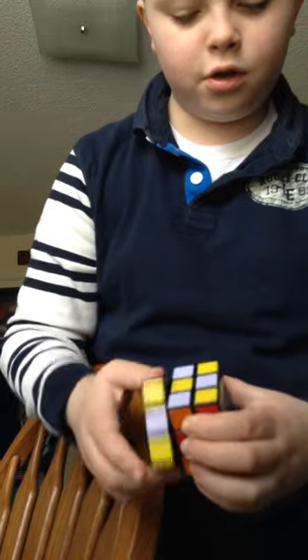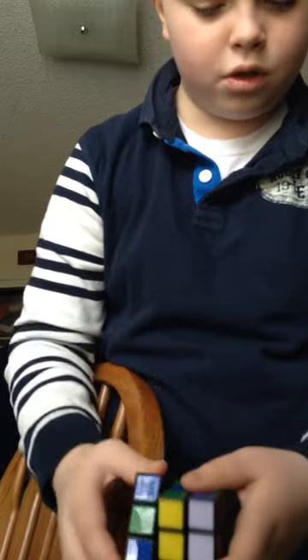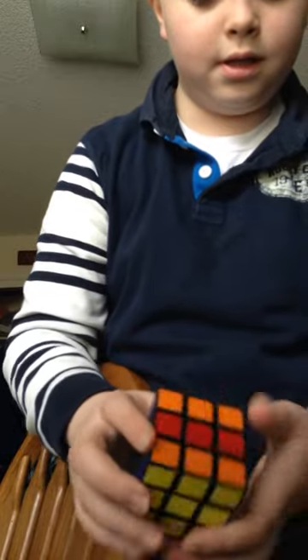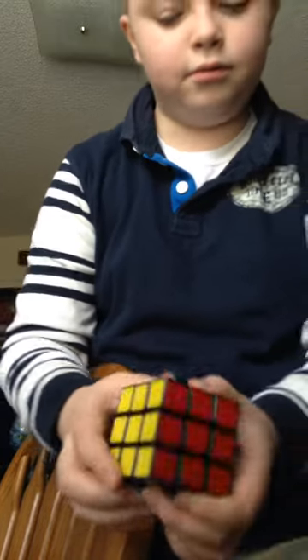Now how to solve it: to the other way, to the other way, and then to the other way, to the other way, and then you just do to that way, and to that way. That's how you do that.